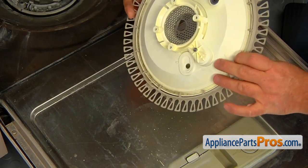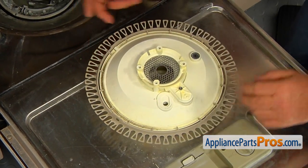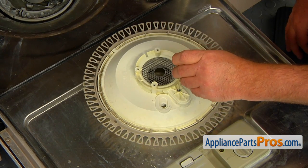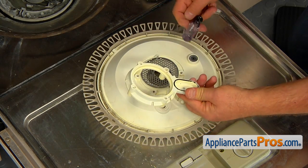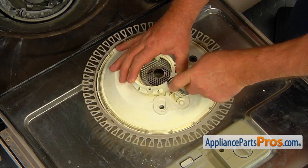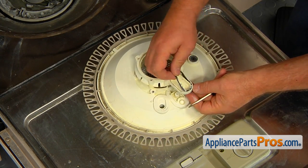Turn it over and remove one shorter Torq 15 screw. Remove the base cover and the inlet base cover seal. Discard the old seal.